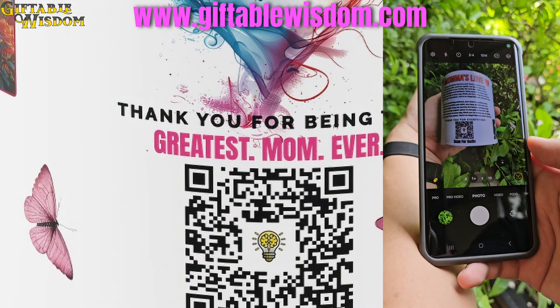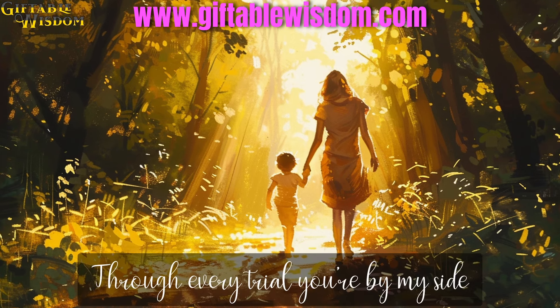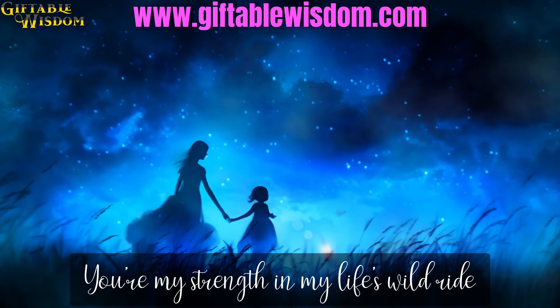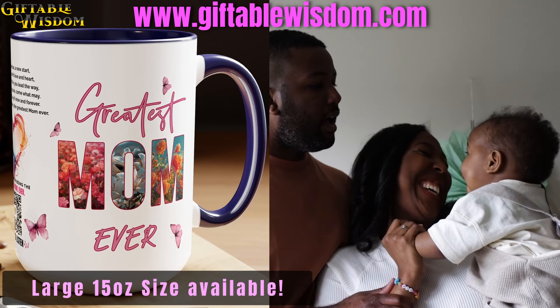Just scan the QR code and start singing. Show your mom how much you care anytime you feel like brightening up her day, or just to say: I love you, mom.